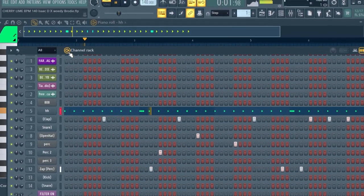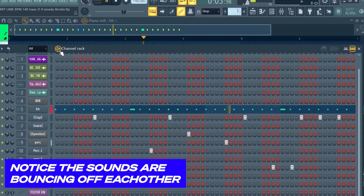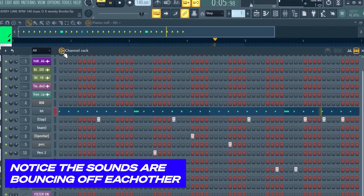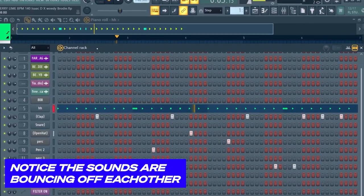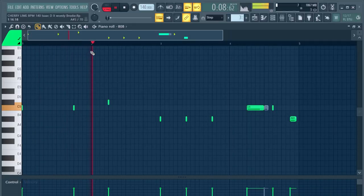Outside of the melody, this is the main thing that people are going to latch onto. Call it simple, call it basic, but it's effective. The 808 pattern with the melody, and then when the kick comes in the snare is introduced.